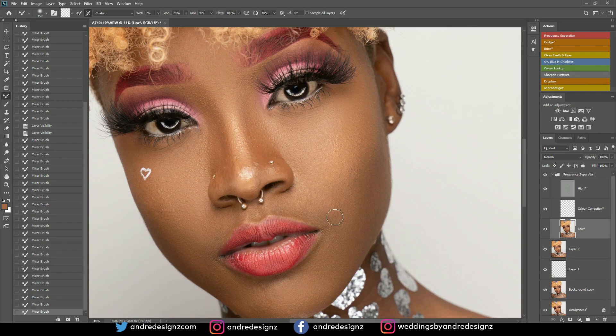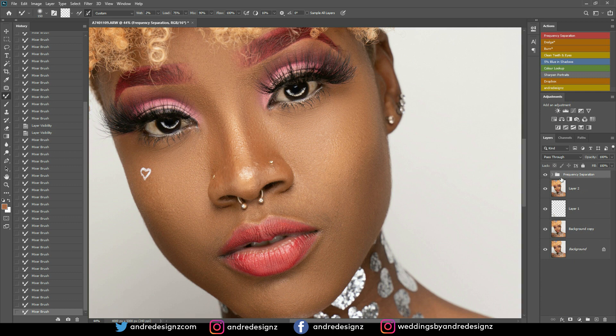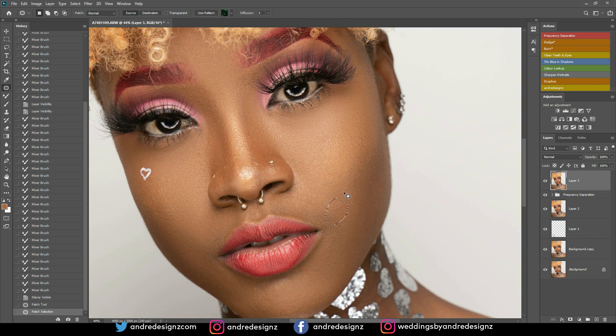I think I'm done with that. I'm going to create a new layer — Ctrl+Shift+Alt+E — then press J for the patch tool. I'm going to patch right there; there was a spot up here I didn't want to leave, so I'm removing it.